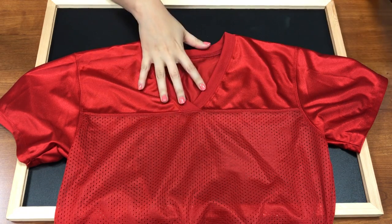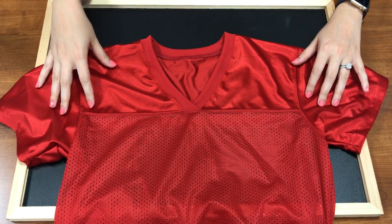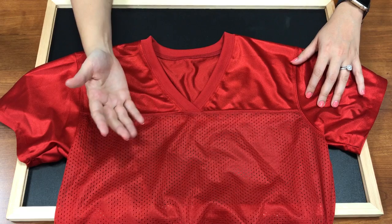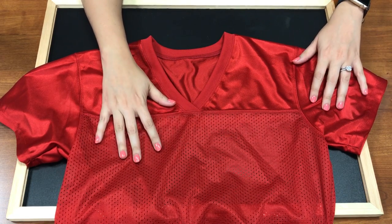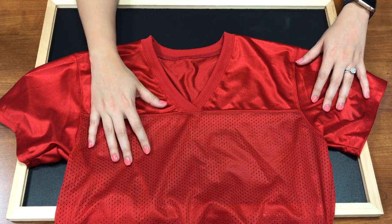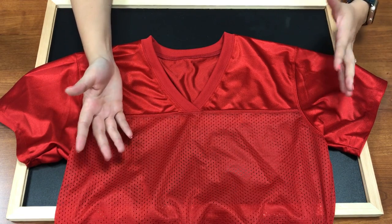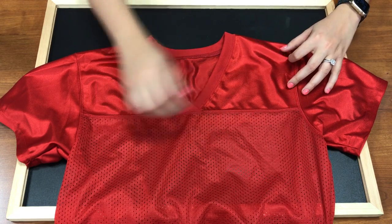One issue that happens with jerseys is that there are some kinds of material that vinyl will not stick to. A lot of those are going to be nylon material, but they're also going to be coated. A very large culprit of this are red jerseys — something about the red dye repels the vinyl. So to test to see if you can press onto a jersey, you want to do something called a water test.